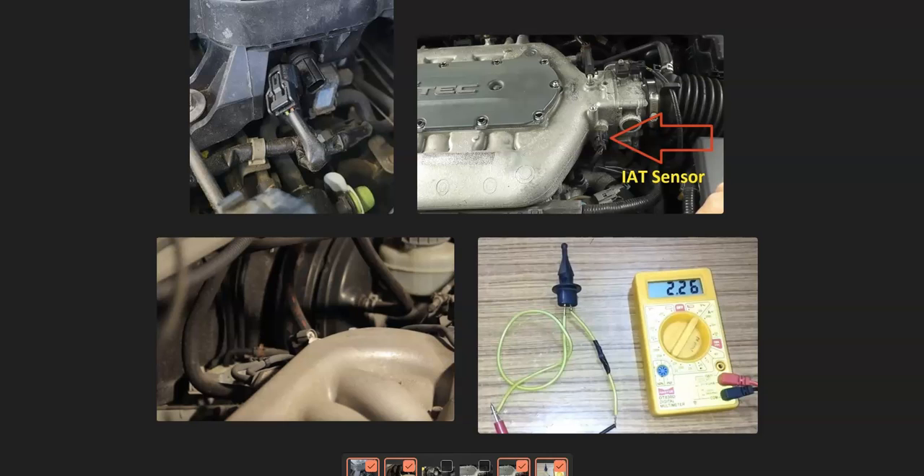That's basically it — a quick brief overview of how you go about fixing a Honda with the P0112 code. If you have anything to add, please comment below. If you have any questions, ask and I'll try to answer them. If this video helps you, please click like and subscribe, and have a good day.